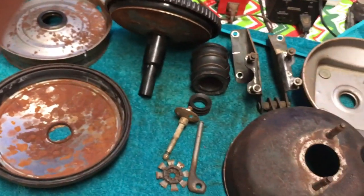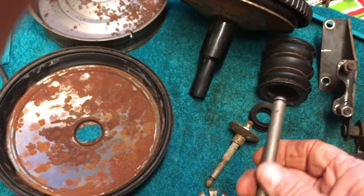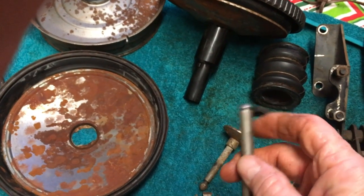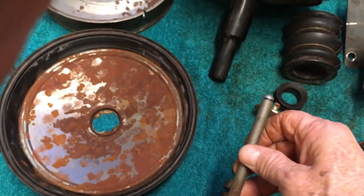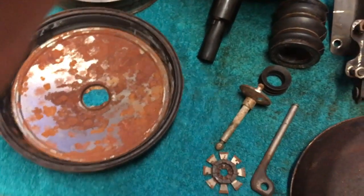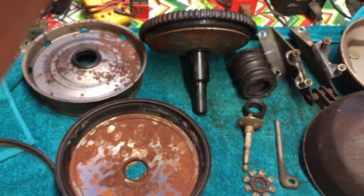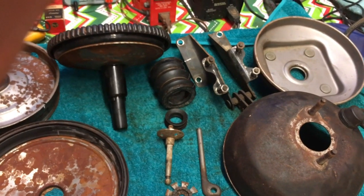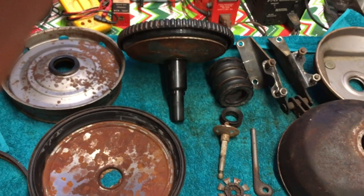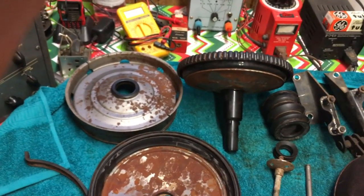Word to the wise: if you ever do take one of these apart, don't bang on it too much — you might break that plastic thing like I did. I had no idea it was plastic up there, so if that's the only damage we did in the process, we're in good shape. Merry Christmas to everybody — I may put up one more video before the end of the year. See you all next time, this is John.